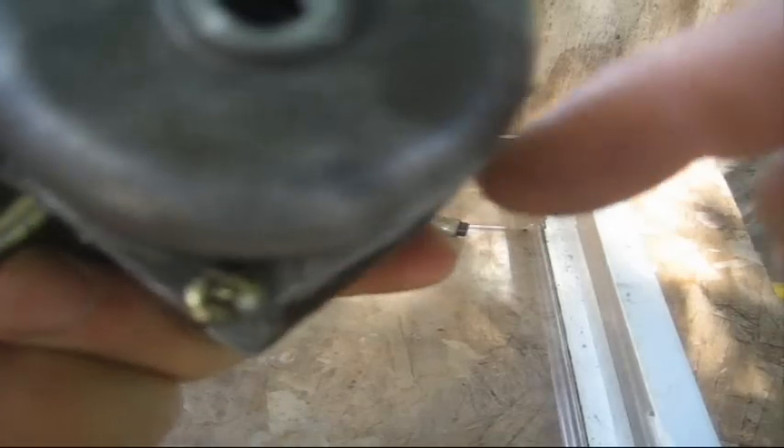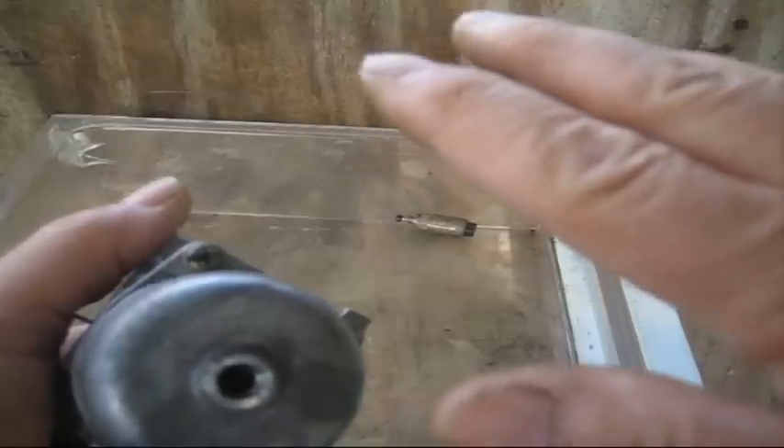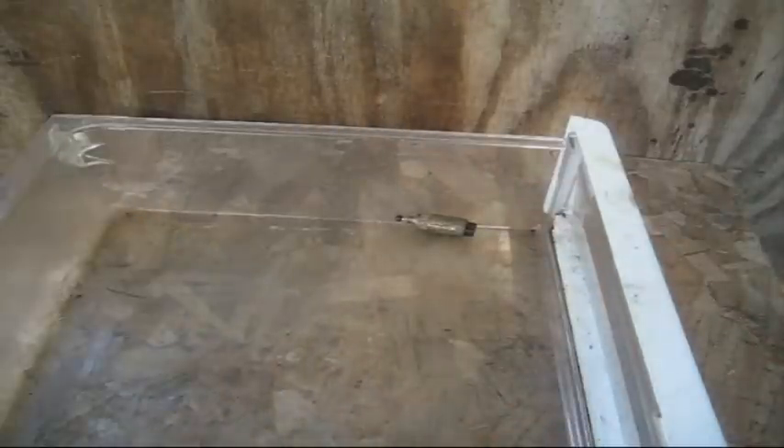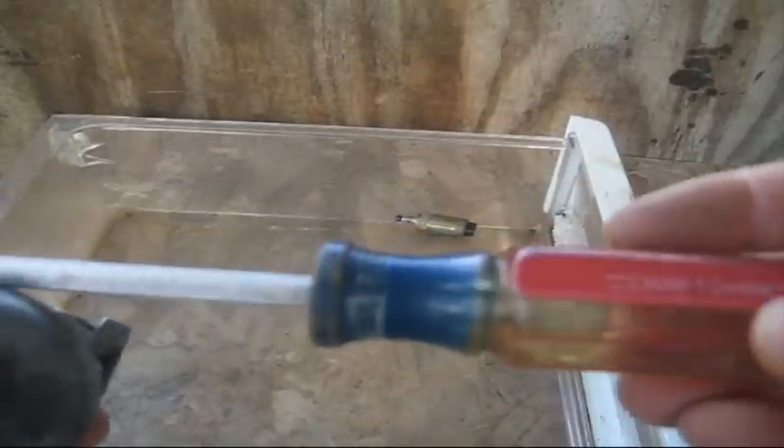Here are the two screws on the bottom — these are the two that could be a big problem. Do not use a Phillips screwdriver. If you do you'll strip them and have a real difficult time getting them out. Use a screwdriver that's wide enough for the screw. This one's a quarter inch — it's a Craftsman. If it's a little wider it won't hurt, but you don't want it narrower.